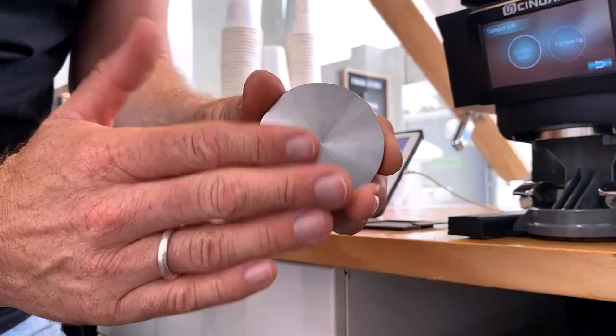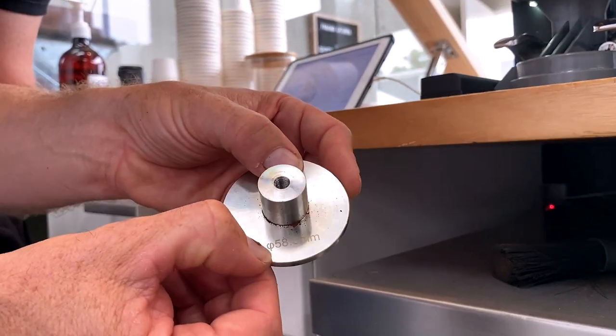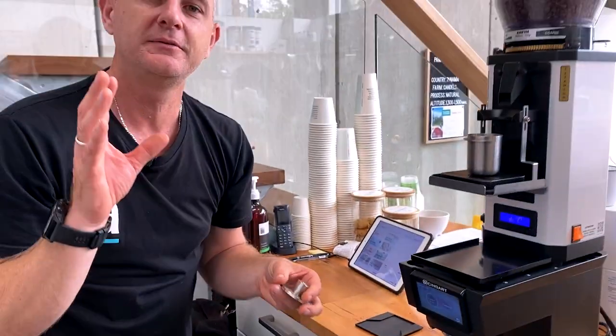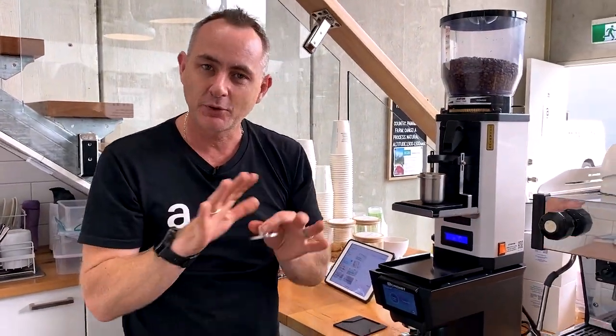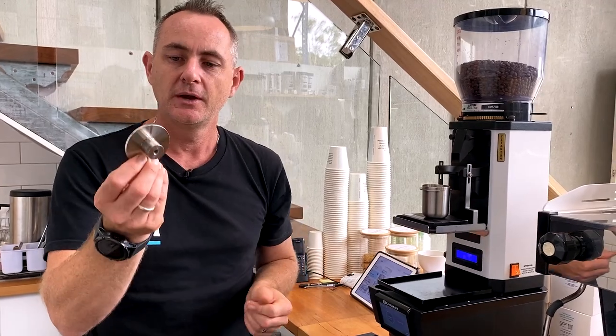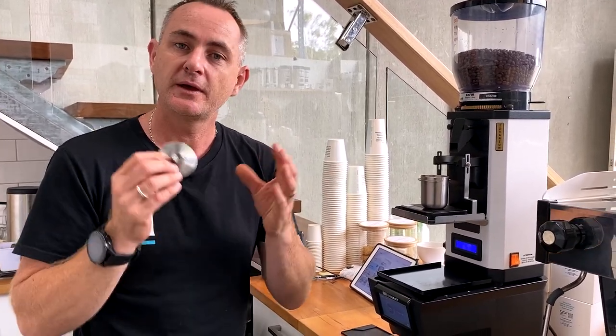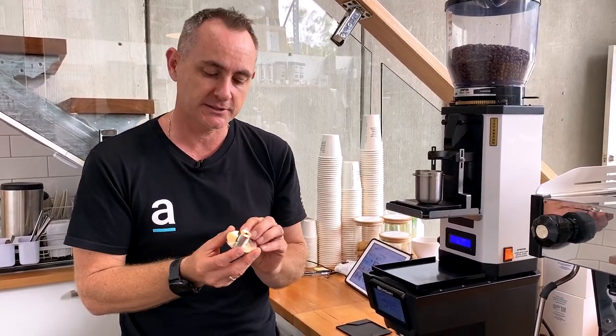You've got your flat base tamper there and it's 58.3mm. We had 58mm for a while and found that without the .3 you'd get a bit of tamping on the outside, or a bit of extra grind coming up the basket. So we're really happy that it is 58.3mm — that helps with tamping and reducing channeling around the outside of the basket.